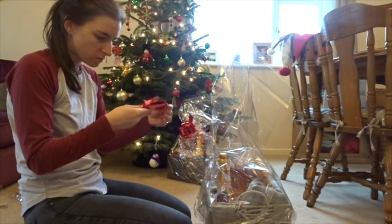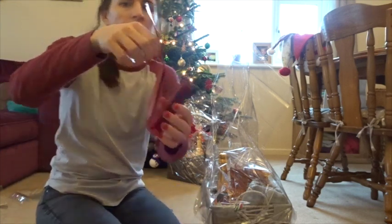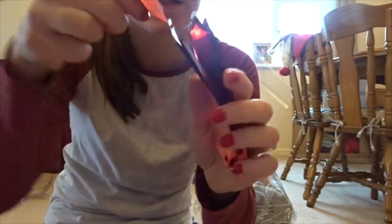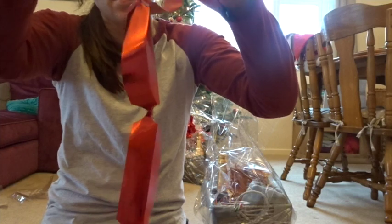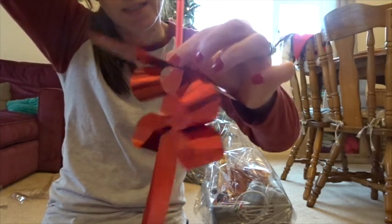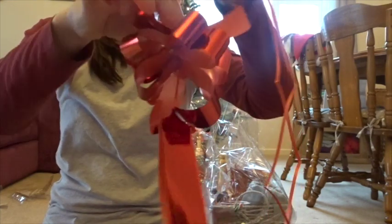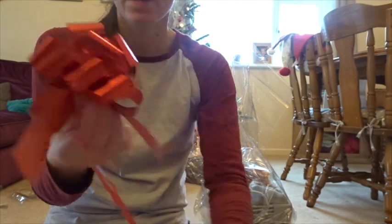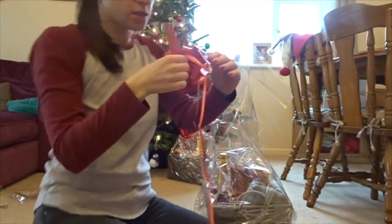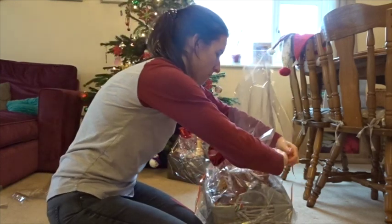All you do is get the two ends — they come flat like this — and gently pull them. Just be careful not to pull too far, as I've done that before! Then it turns into a bow. I use the trailing bits to loop around the wrap and tighten everything together a couple of times.